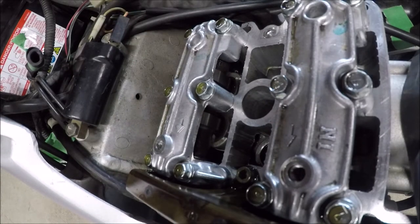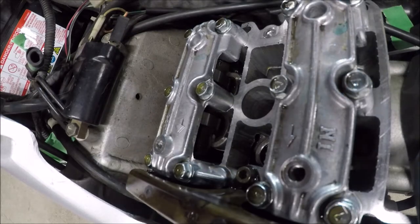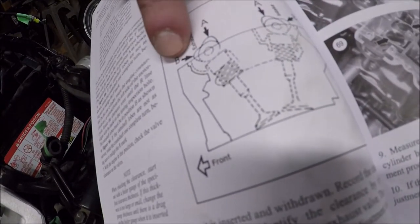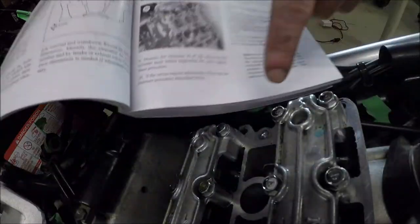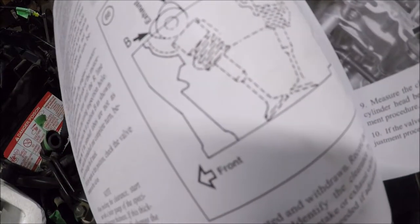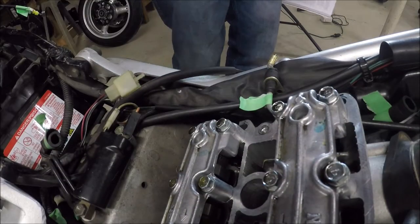Same thing happens on the front cylinders, though you do have to spin the cam. And the positioning of the lobes is going to be the outer ones. They're going to be kind of pointing outward. Like these are pointing inward, they're going to be pointing outward on the front. So get the front measurements. And if you're all in spec, button this thing up. You're done.